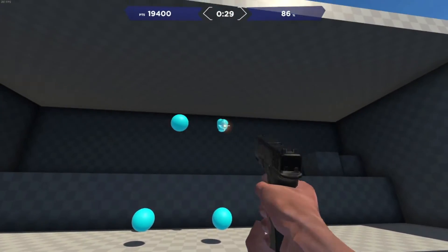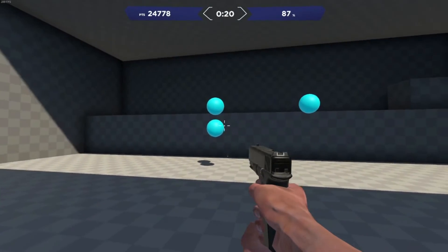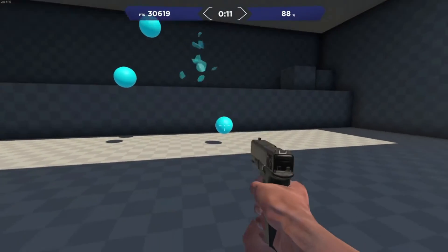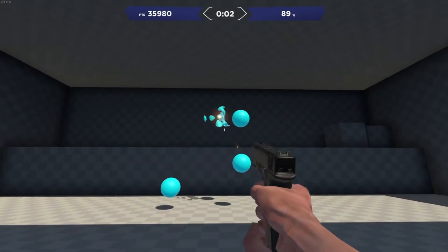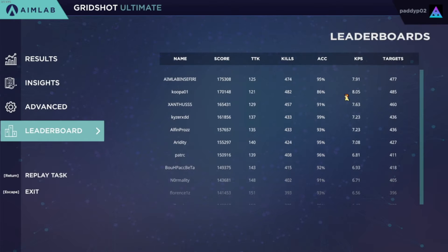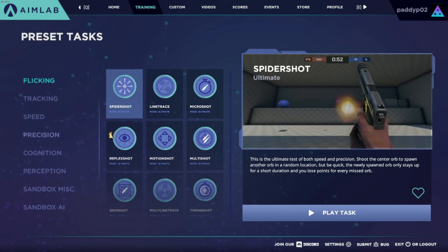My aim is on a roll - let's see if I can get my accuracy into the 90s. I keep looking up and then I miss a shot. I keep missing it, and my hand is starting to hurt big time. Let's see how well I did. I'm obviously like number one in the world right now. Of course I am.